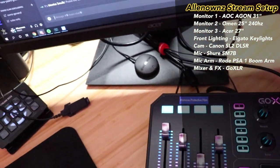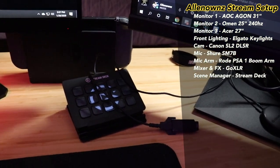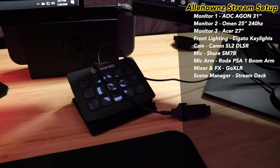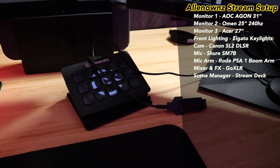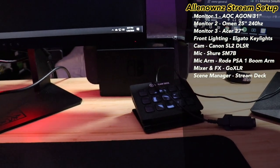I have a Stream Deck but I've actually been rarely using it since my Apex Pro is not a TKL, so I bind some of the stuff I'd usually have on there. I'm sure we'll figure out some ways to use it. I also have my Nintendo Switch back there.